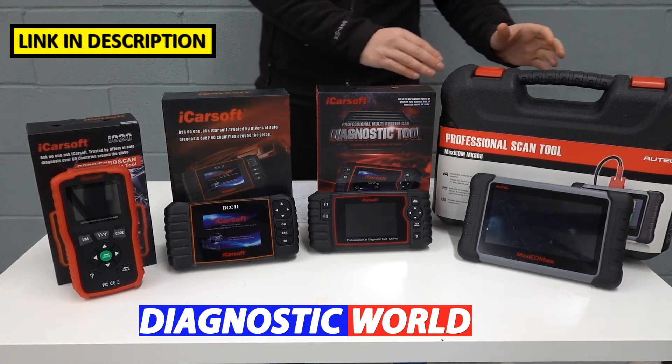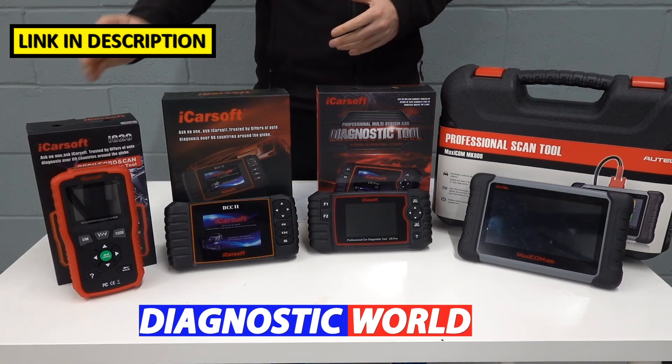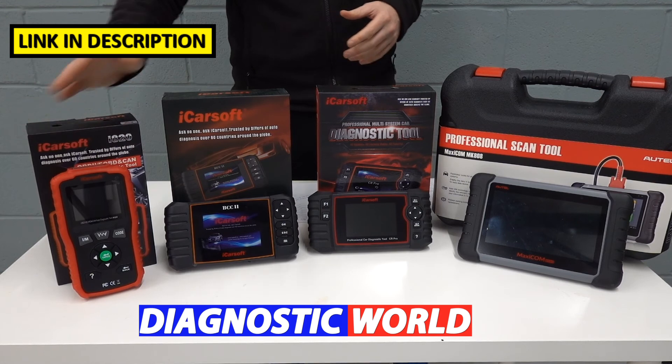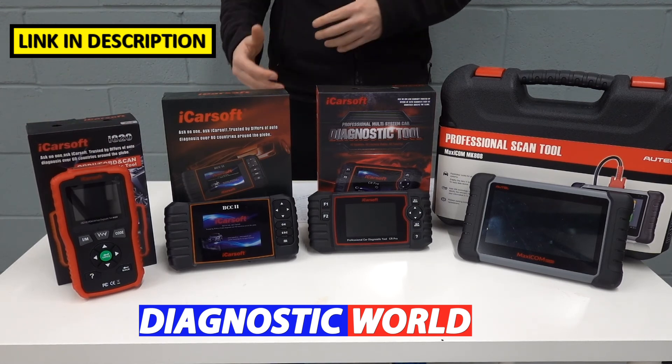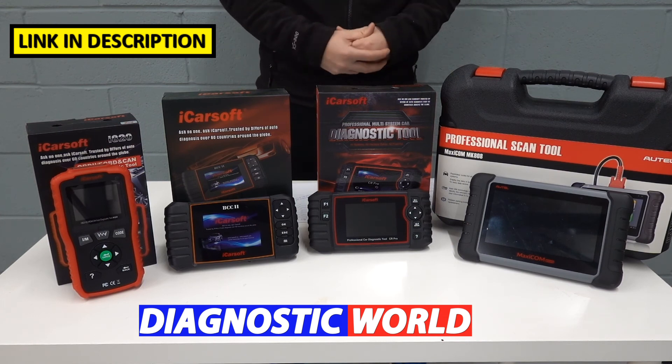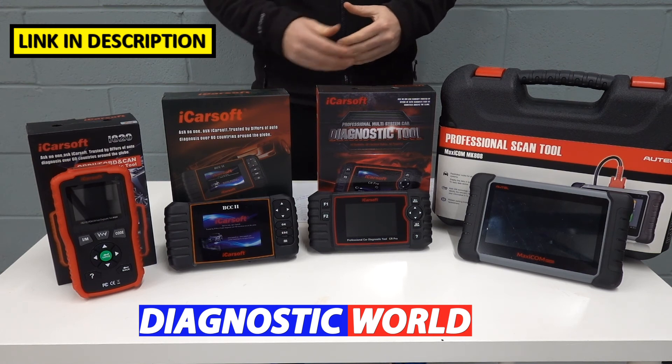Having said that, the MK808 is also easy to use for beginners. If you only need a tool to turn off a check engine light, this tool will serve you just as well. It all really depends on your specific needs, the functions you require, your budget, and what you're looking to get out of a tool.